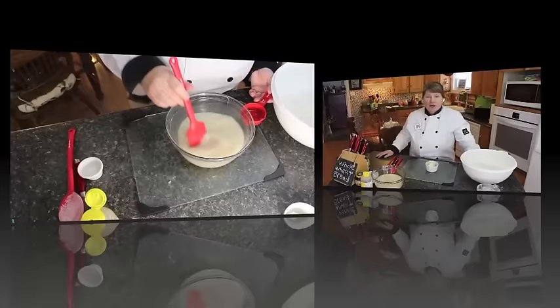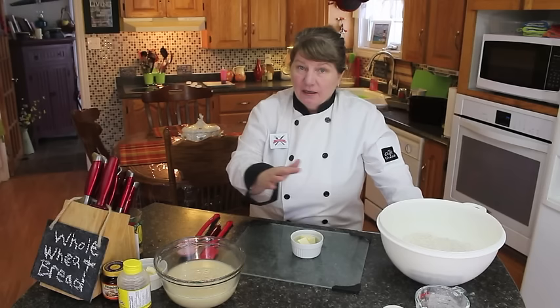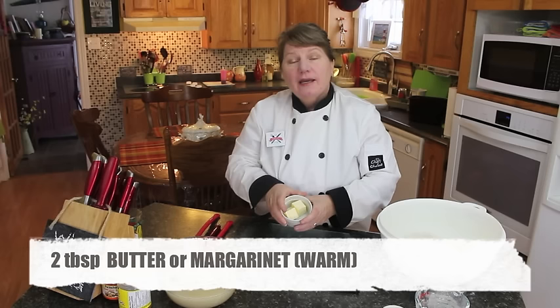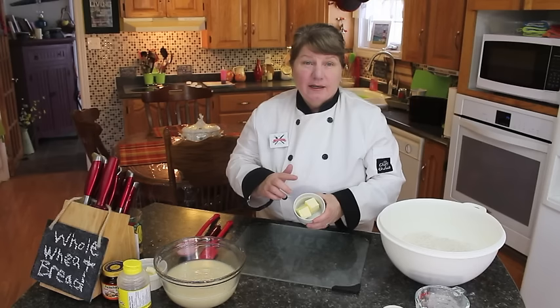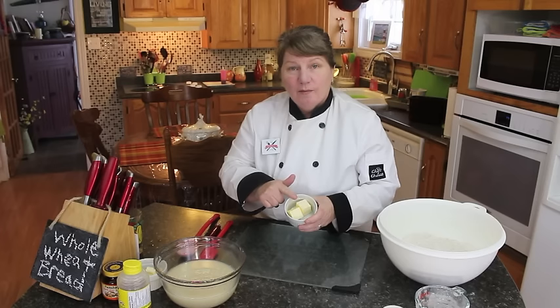While you're waiting for the yeast to rise just a little — about five minutes — get everything else ready. You're going to need two tablespoons of butter or margarine, warmed until almost liquid. You could do that in a microwave or on the stovetop. We're going to put this directly into our flour. I'll warm mine and show you what's next.